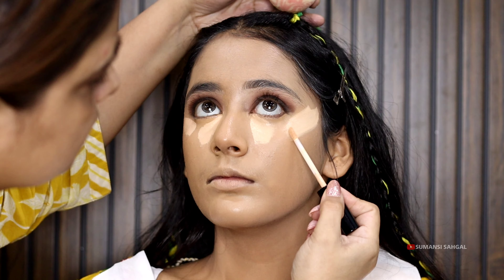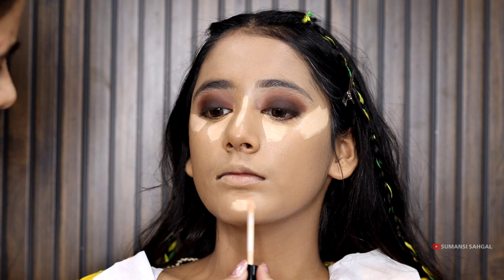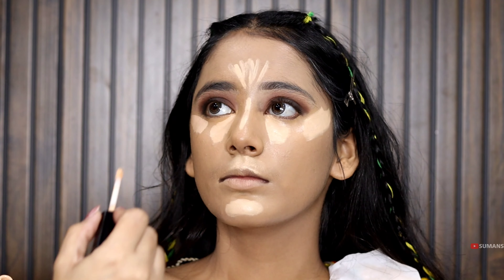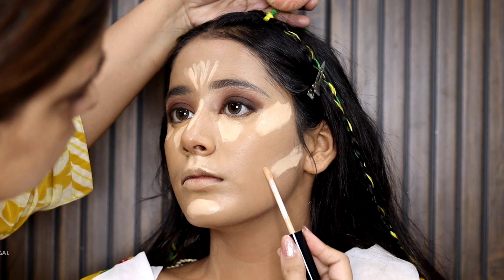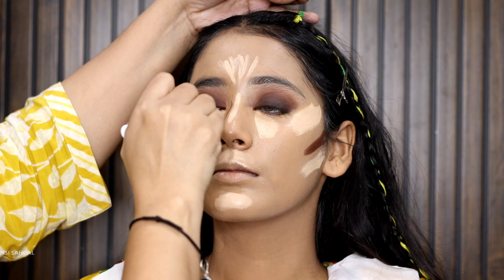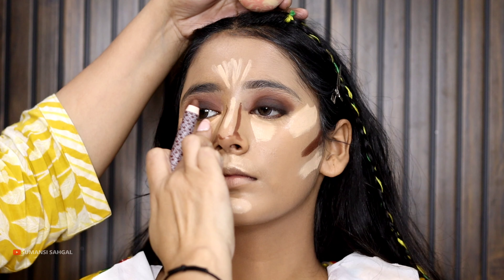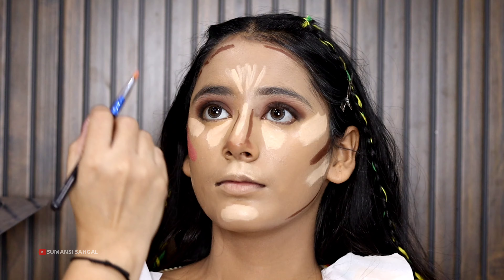If you also want to do fast makeup and you have good coverage with concealer, you can apply it directly as a base. But it won't have a lot of lasting power. When we do party makeup, you can use this technique. Where you have to do fast work, I am now creating a contour line. If you don't have a lot of time, you can create a full look. I have used the blusher too, and we will blend them slowly.